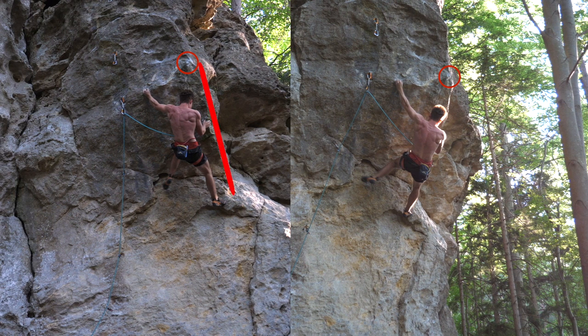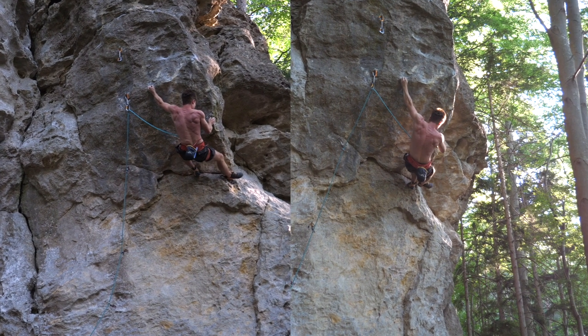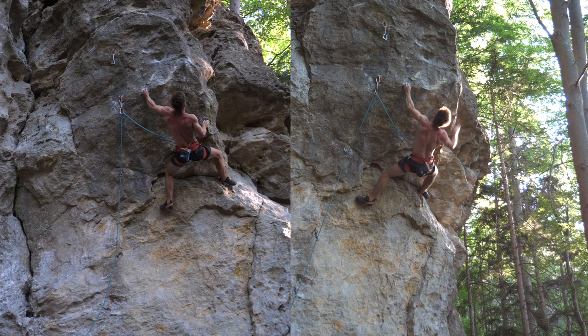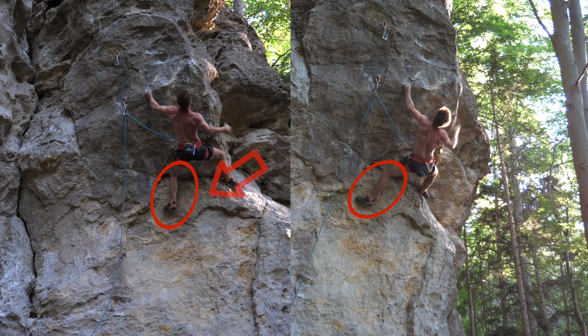Prominent corner-like features often call for heel hooks — and a heel hook it is, which establishes a counter force to the left crimp, preventing the body from swinging out when releasing the right hand, which would otherwise cause a certain fall. Splitting the left leg to the opposite side increases the pressure in that hook further, which decreases the chance of slipping while doing the move.